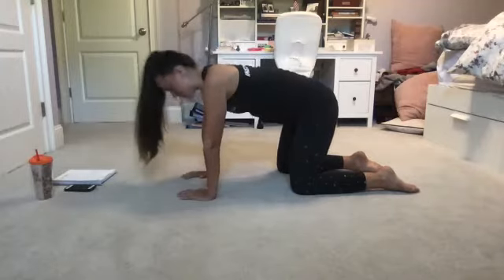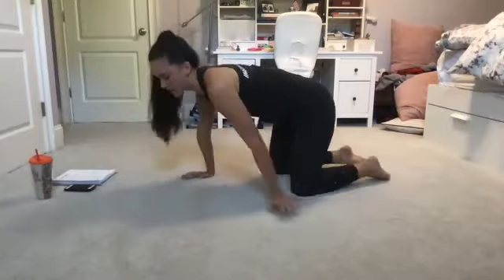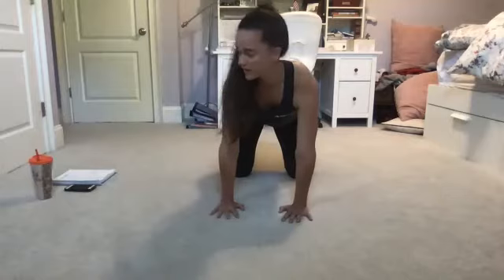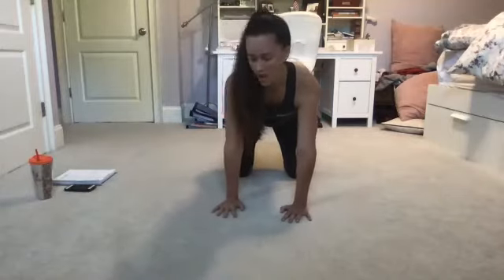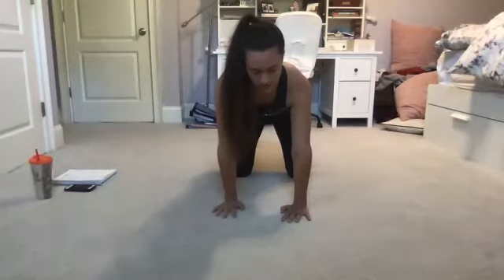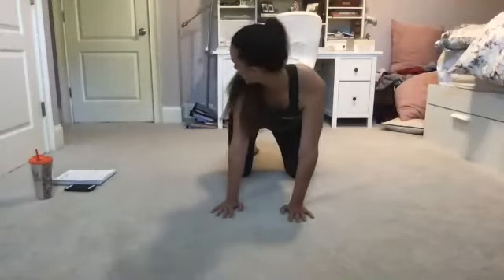Coming back to a neutral spine, we're going to find a nice C-curve — looking towards our tail. On an inhale we start right here, and on an exhale we look towards our opposite hip, then exhale to draw back to all fours. Opposite side — I'm not sure whether this mirrors or not, so right now I'm looking towards my right hip.